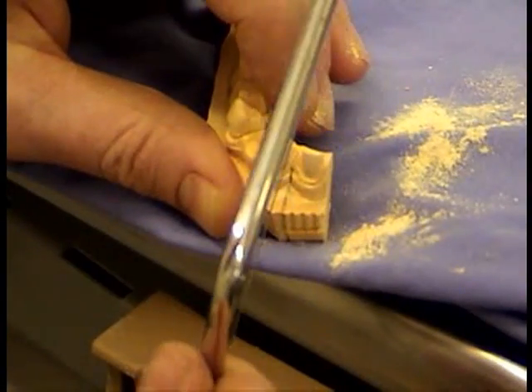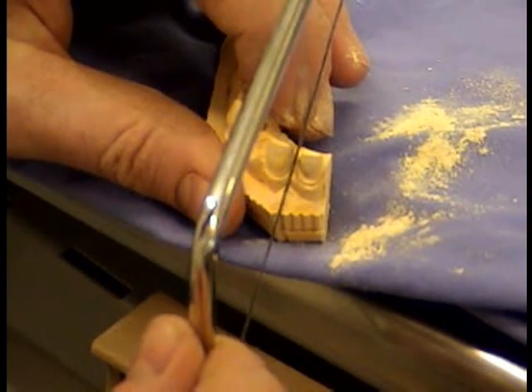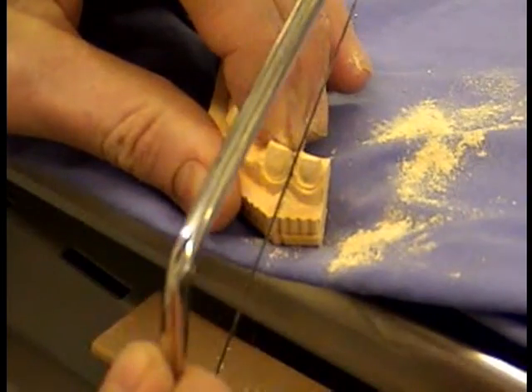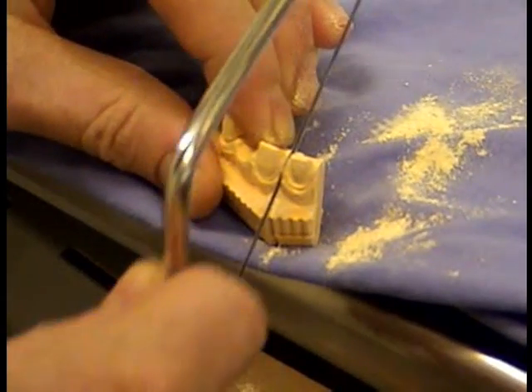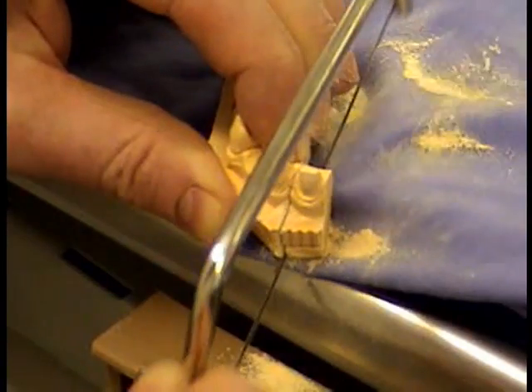There are going to be three of these dies to section out, so that's six cuts in all, which is going to be quite demanding on your little fingers. Start off with one and then you can pass the saw on, give it to somebody else to do while you ditch one of the dies, and then swap over again.